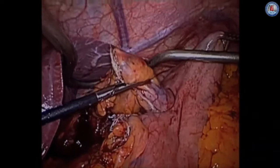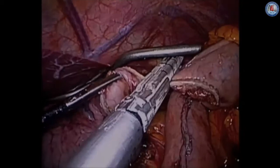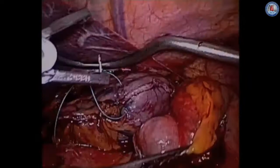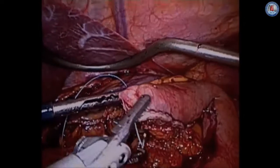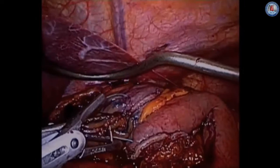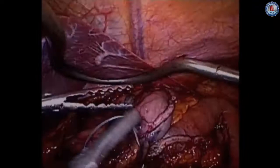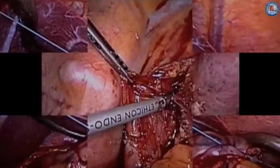We form our gastric conduit in multiple fires of the stapler, making sure we have about a 4 cm diameter from the greater curvature wall to our staple line. We put some retraction on the stomach to make sure that the conduit itself is extended. Usually it takes about seven to eight staple loads to go across the entire length. We then attach the specimen to the tip of our gastric conduit, making sure of the orientation so that the staple line remains on the right side, verifiable once we pull it up into the chest. Usually two sutures are placed to maintain orientation. Once tied, we check our conduit one more time before proceeding up into the thoracic cavity.